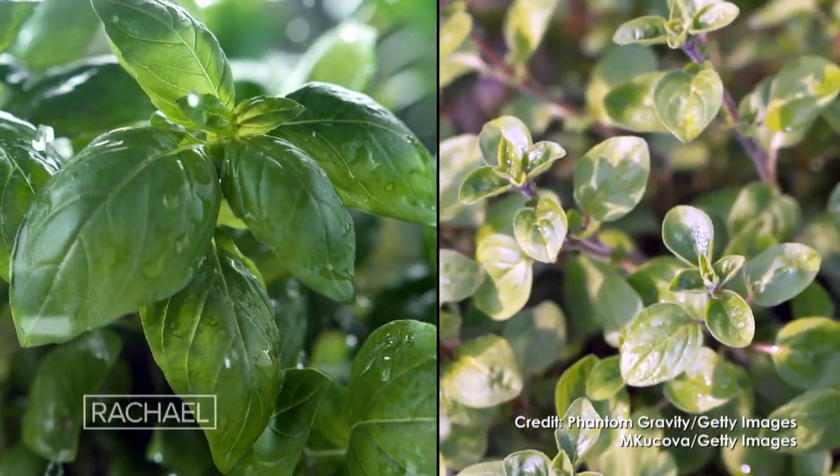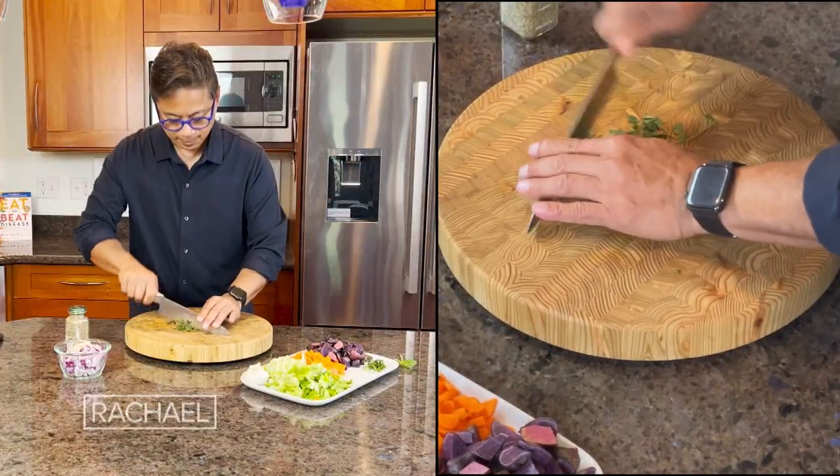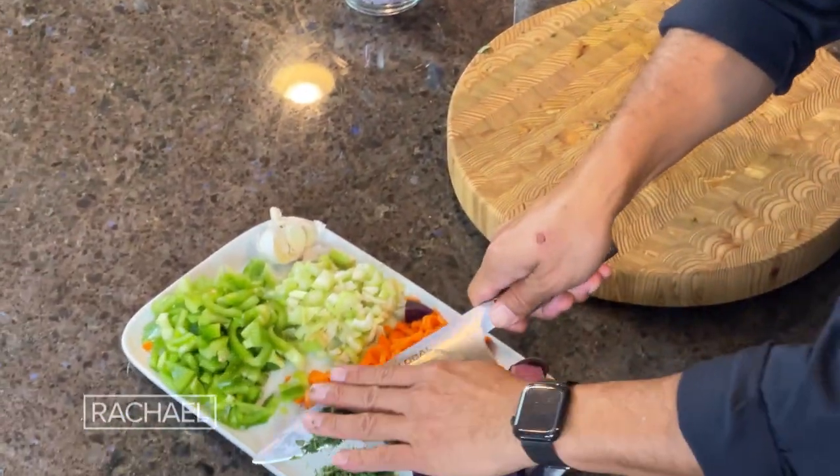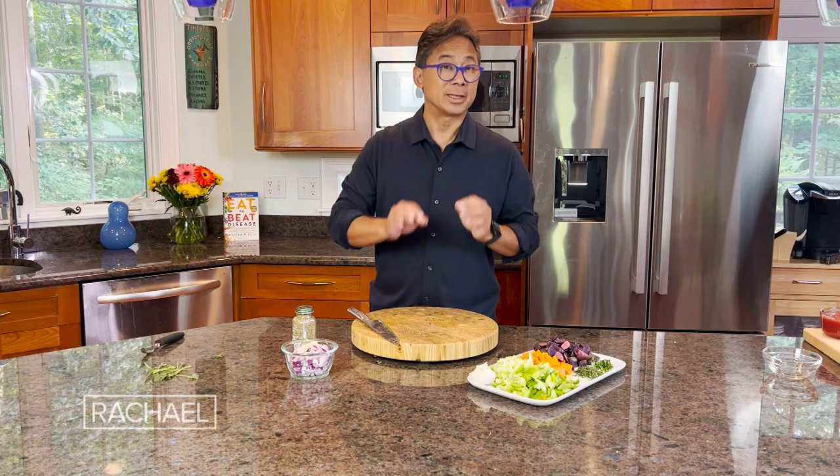Basil and fresh oregano — anti-inflammatory, good for the metabolism. All right, now we are actually ready to go to the stove and put it all together.